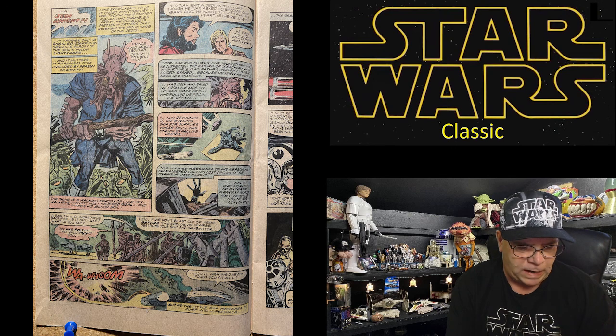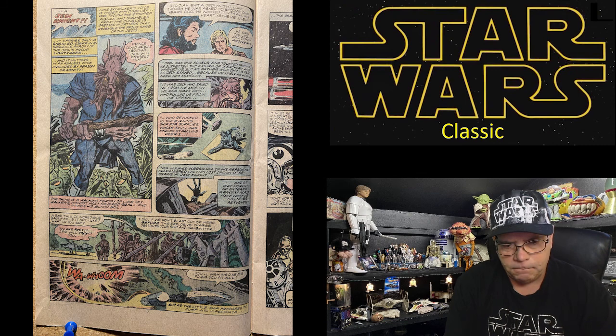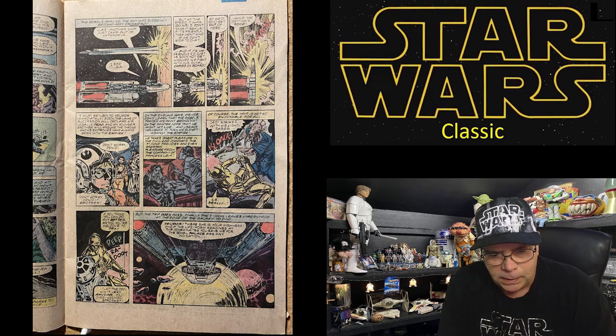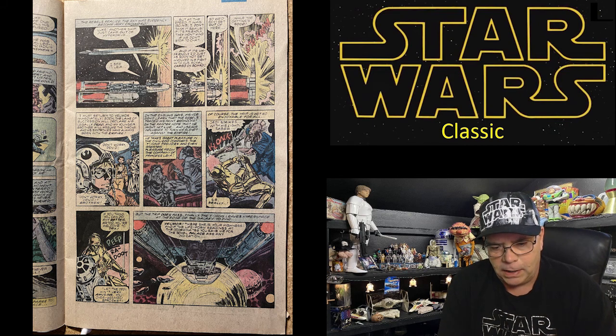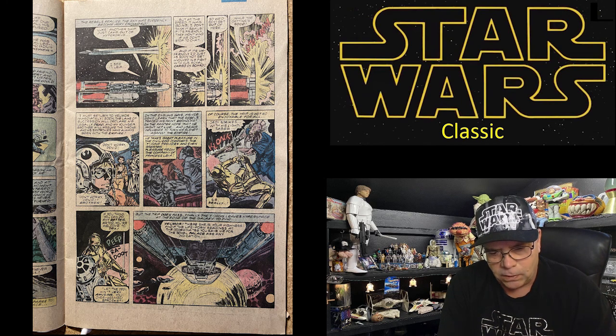'A sad tale of incredible sacrifice — is it not, Luke?' 'You are pretty — Jedi will protect you.' 'I say, if we don't blast out of here before this explosive charge destroys your ship and transmitter—' WABOOM! But as the little ship prepares to jump into hyperspace, the rebels realize the sky has suddenly become very crowded. 'Luke, another ship just came out of hyperdrive!' 'I see it, Leia. But at the speed it was going, I don't think it saw us.'